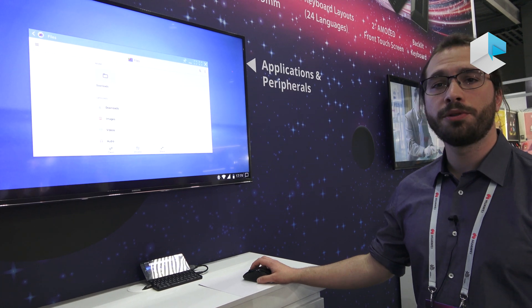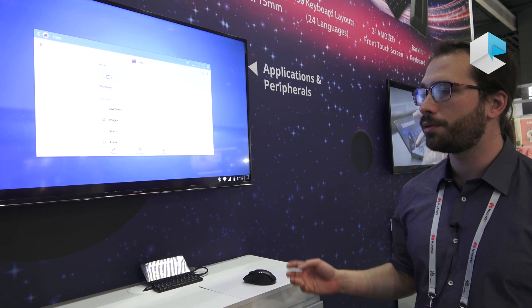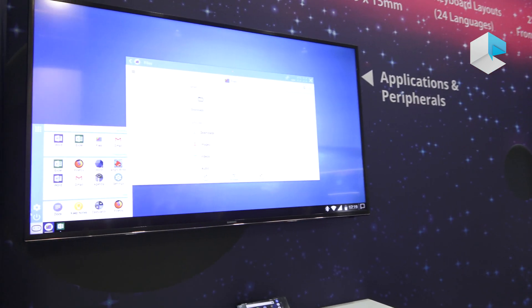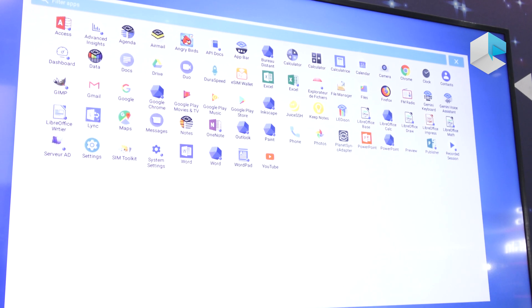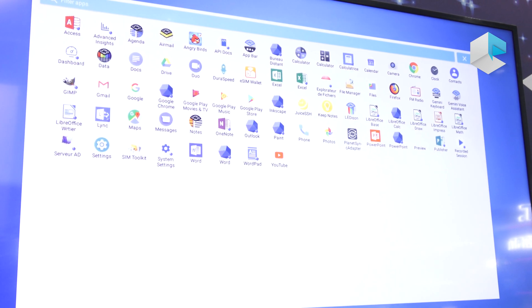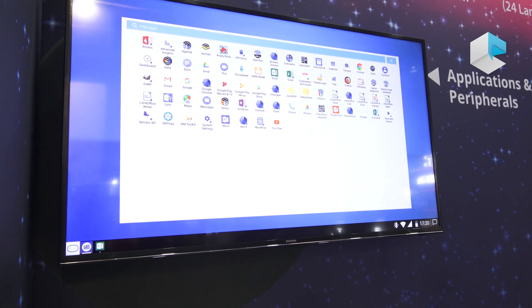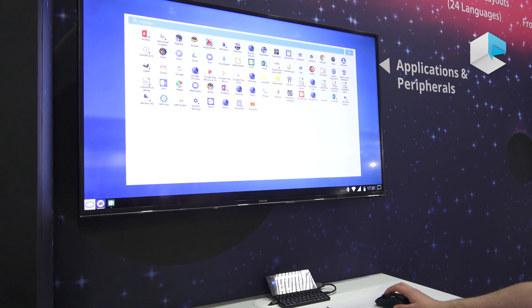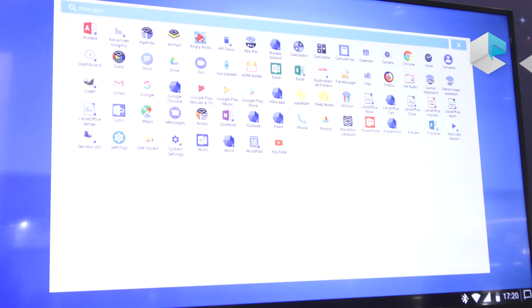For office work, we have the possibility to connect Oxy to a digital workspace solution. In that case, you will find additional applications in the start menu — applications that are not on the phone but are hosted on the company's server. We have poor reception here so the demo may not work perfectly, but for example we can have GIMP or the full Microsoft Office suite. Here we have both the Android Excel and the Windows Excel — I'll start Windows Excel.